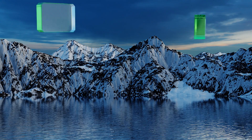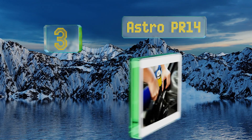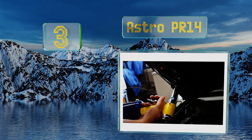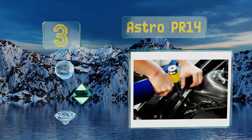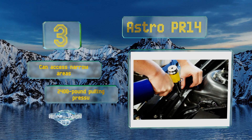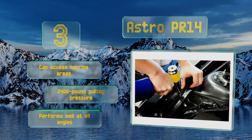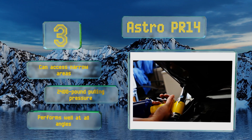Nearing the top at number three, powerful and durable, the Astro PR14 is built for efficiency, ideal for industrial applications and use in body shops. It's also designed to resist overloading, prolonging its life. It can access narrow areas and features 2,400 pounds of pulling pressure. It performs well at all angles.